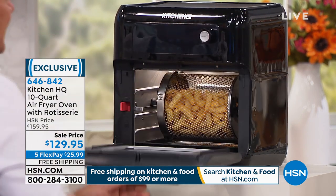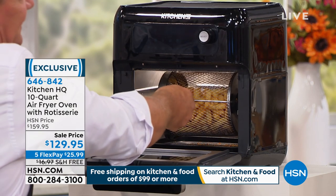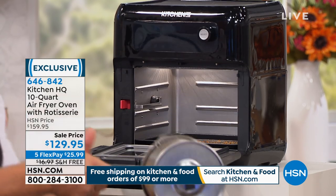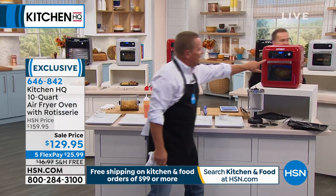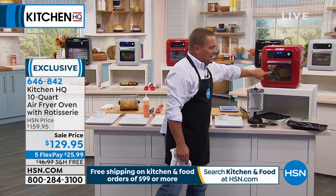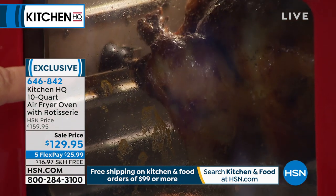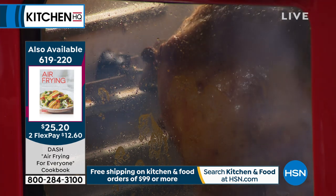Let's pull these out because these are almost done. Everything that you need comes with it, including this little handle for taking out the rack or the rotisserie. It does come with a rotisserie spit if you want to do a chicken. We've got a chicken going right over here - I'm going to walk out front and show you, because all you do is touch a button and the light comes on, so you can actually see what's going on inside the oven as it's air frying. We've got a two-pound, three-pound chicken rotisserie.